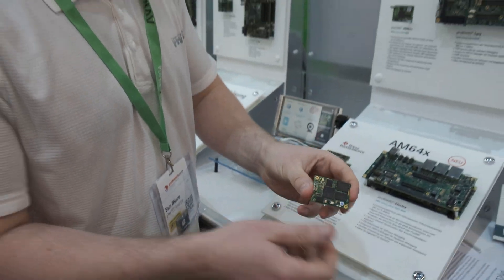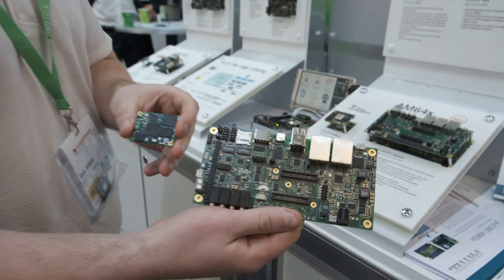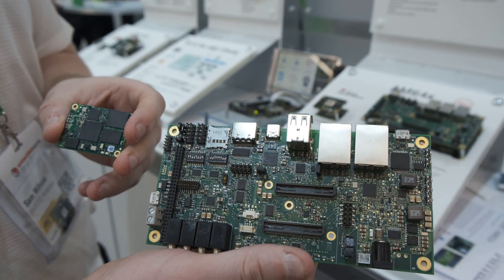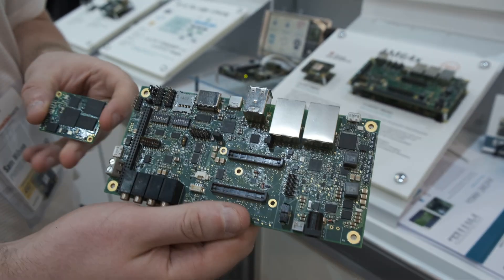You can see here's our SOM and our development kit. The AM6II can support up to two displays, one LVDS and one 24-bit RGB. It can come with a GPU or without a GPU.